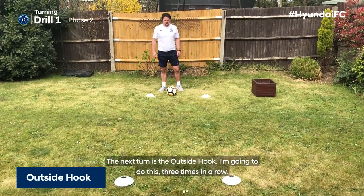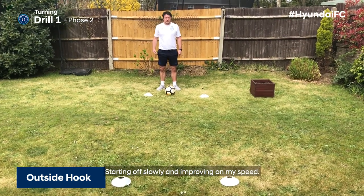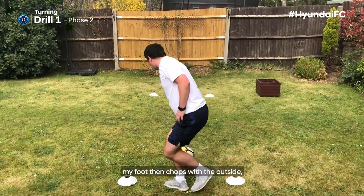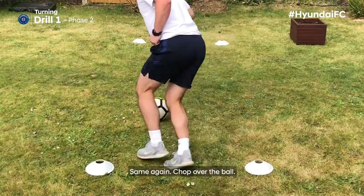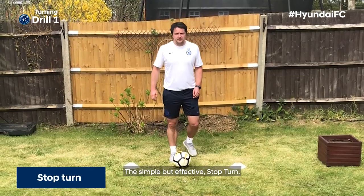The next turn is the outside hook. I'm going to do this three times in a row, starting off slowly and improving on my speed. I'm going to come out slowly, step past the ball, then chop with the outside and take it back the other way with the same foot. Same again: chop over the ball, drive away with the same foot. Simple but effective stop turn.